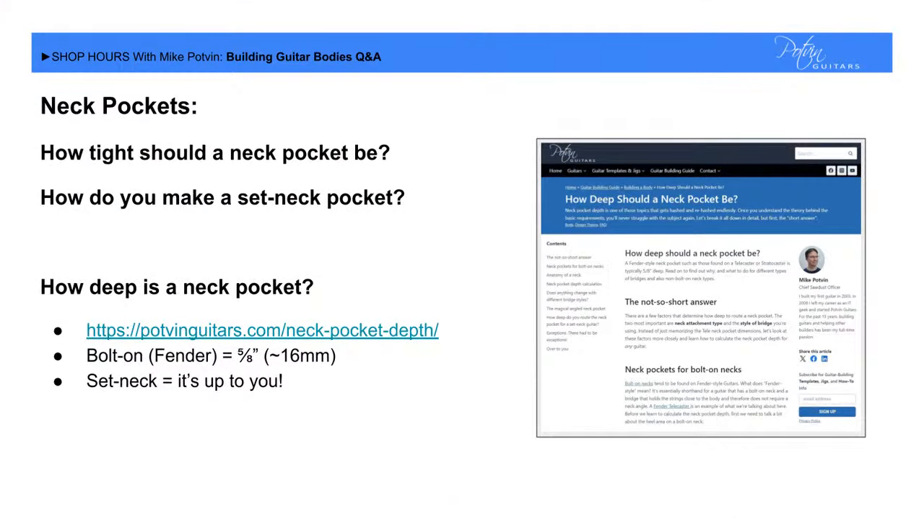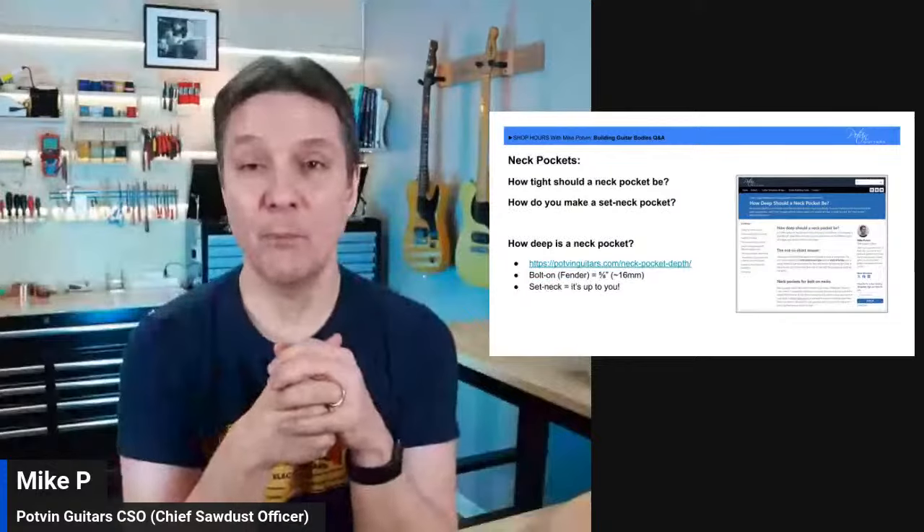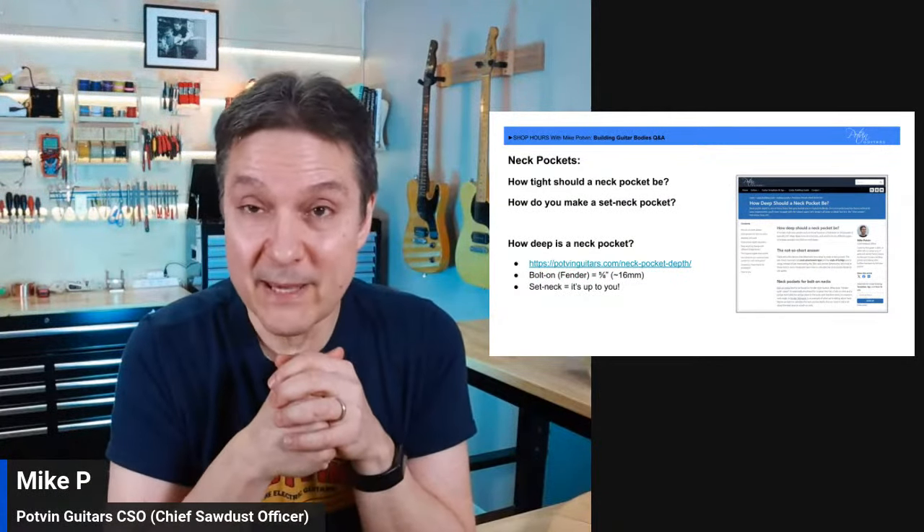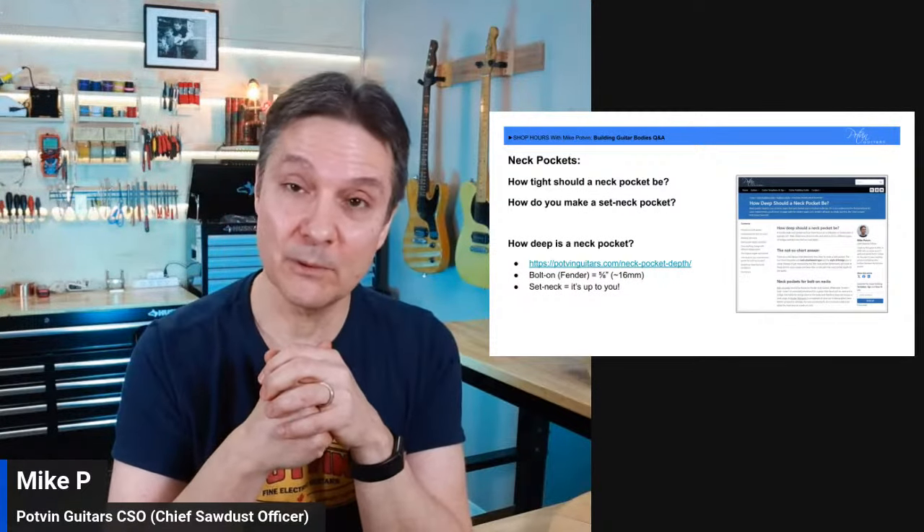Neck pockets: let's bring this home with the most popular question I get. How tight should a neck pocket be, and how do you make a set neck pocket? A set neck pocket in general is no different than a bolt-on pocket — you need a template and you route a pocket in the body. The main difference is that a set neck pocket is tighter. Leo Fender designed bolt-on necks to be very serviceable and removable.